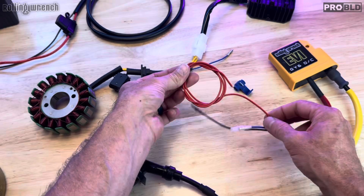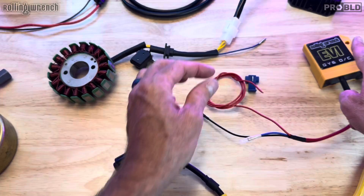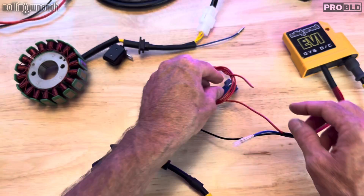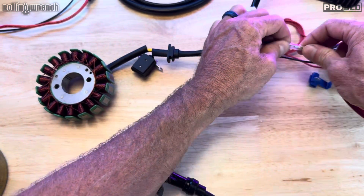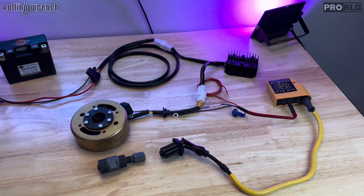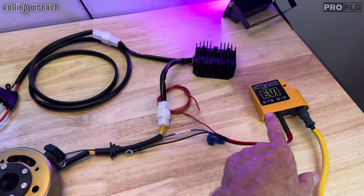Then you've got your CDI coil combo. We like to tap this into your taillight — not your brake light, your taillight — so when you turn the key on, this is powered on. We're not doing any AC cranking to generate power through the red wire. It's direct current. I'll include a little adapter to do that. Put the ground to the engine, and this plugs directly in. You can mount this anywhere you want — this goes to your spark plug, and this is your pickup.